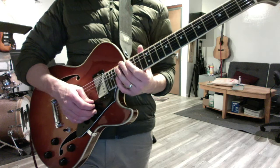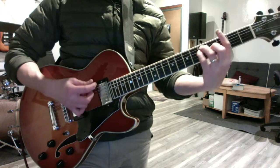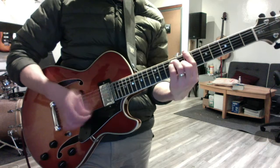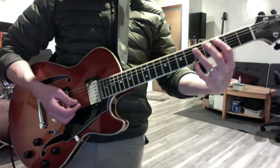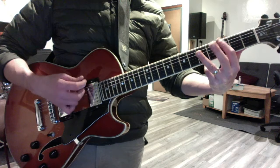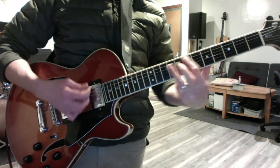Then we reviewed the 1-4-5 shape, so in the key of G you have G, C, D. Repeat that in A and B. But that changes when your root chord, your 1 chord, is on the 5th string. So if you're in the key of C, your box looks a little different, because it's C, F, G. And repeat that in D and E.